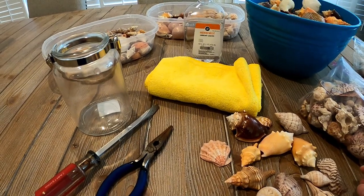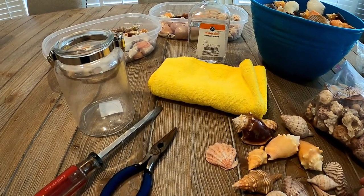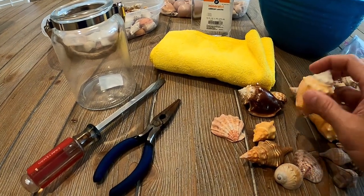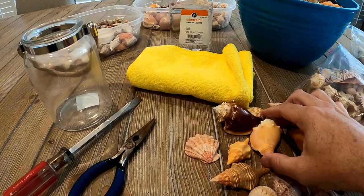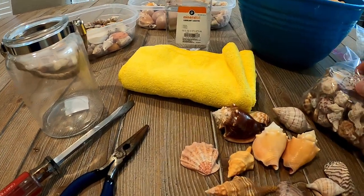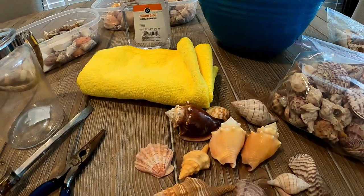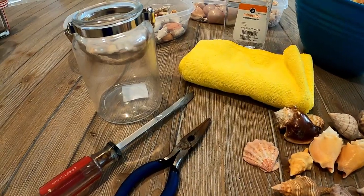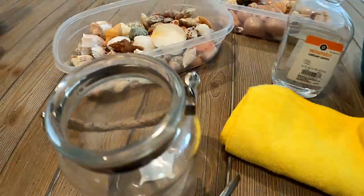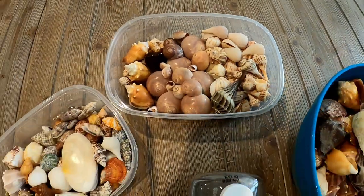A couple tips on finding shells that will make your collection pop: it's always good to try to find a variety of color. We started looking for fighting conchs that were that orangish-peach color, which is a unique color for shells. We also love to find calico scallops — put a little oil on them and they really pop with that purple color. Look for the little orange ones too — they can really add a nice pop. If you're lucky enough to find a lion's paw, that'll add a little bit of red. You want a nice variety of color because the oranges and greens really pop, whereas if everything is the same color it doesn't jump out as much.